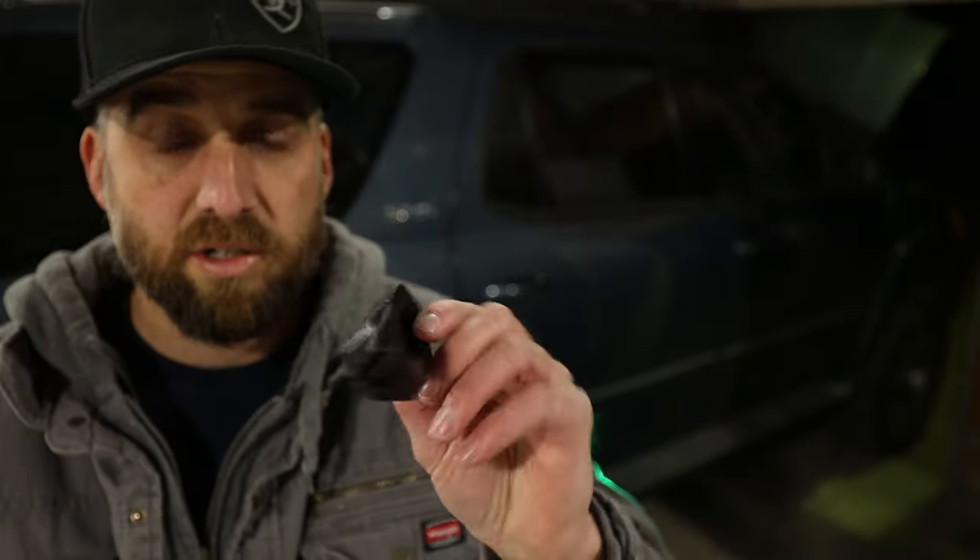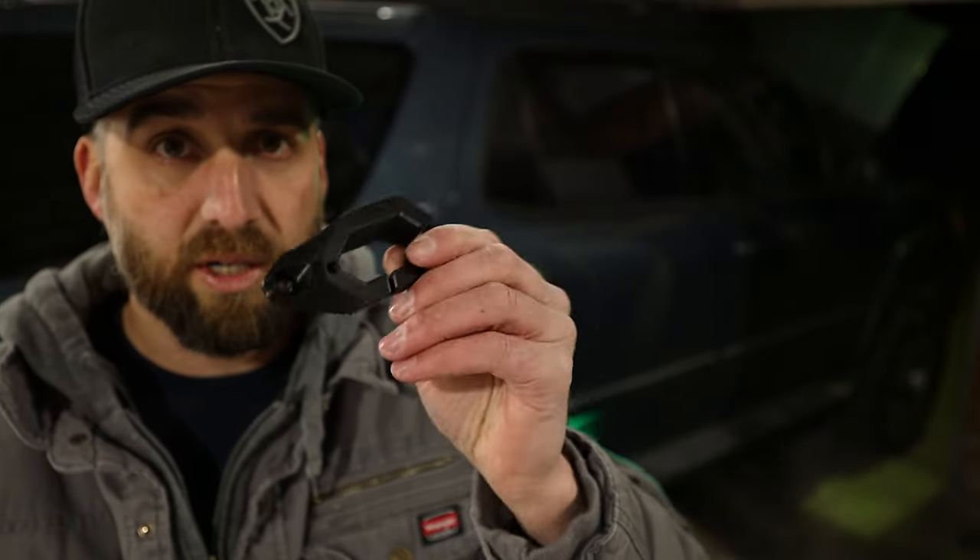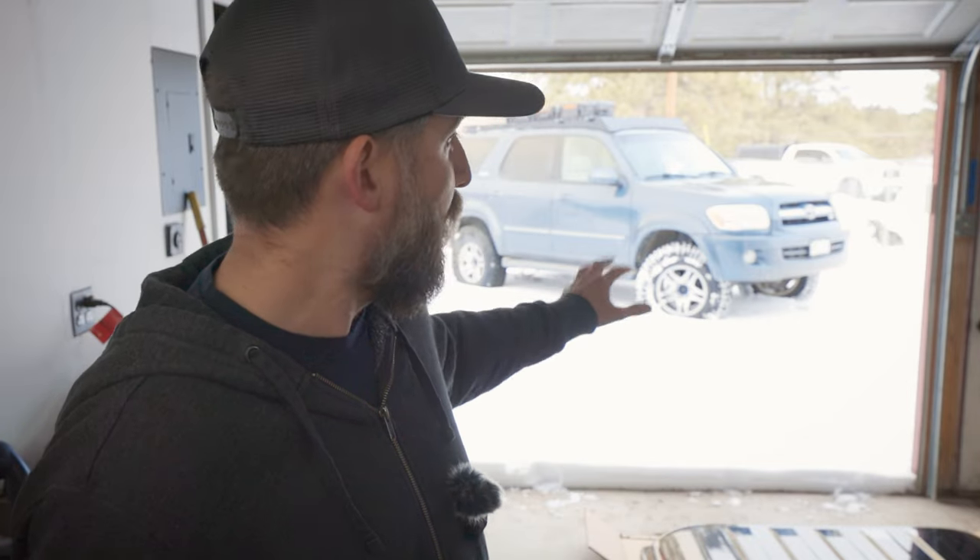I do have some more products planned — I was making an angled mount for my roof rack for the rock lights as well. When I get into more fabrication items on the Sequoia, like bumpers and stuff like that, I'm going to try to build those in a way that I can help you guys, whether that be digital files or whatever.